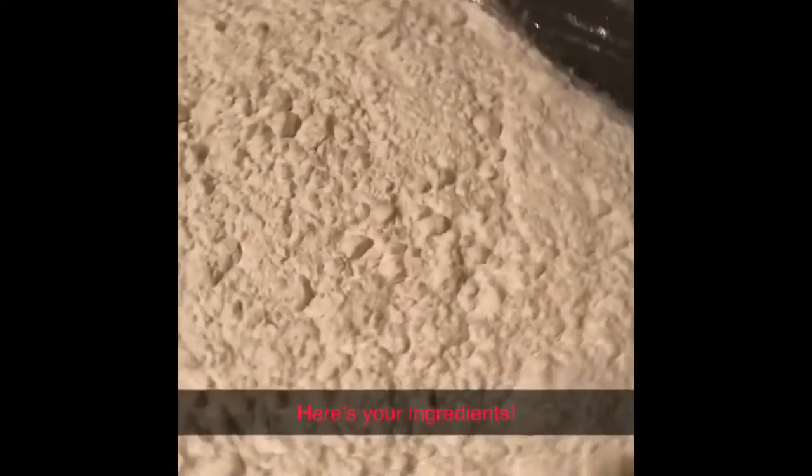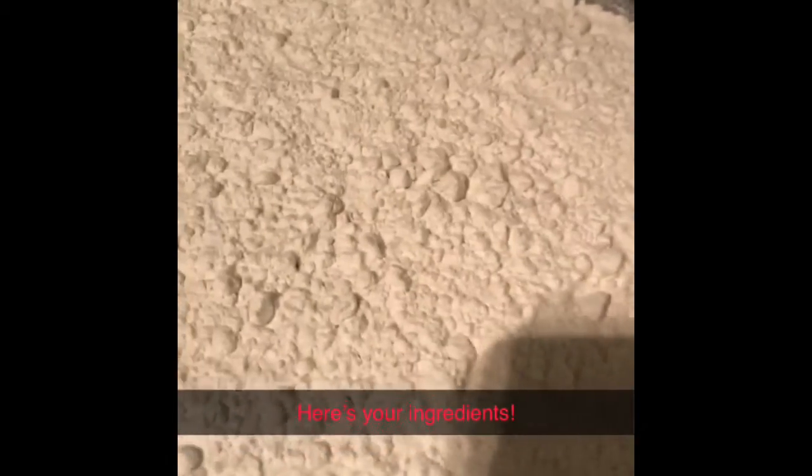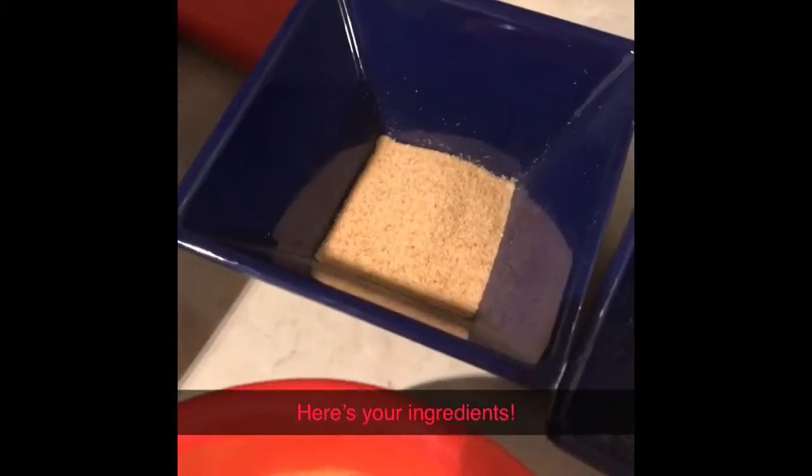These are the ingredients you're going to need. Since you already have kosher salt in your brine, you will need flour, mustard, black pepper, and garlic powder.